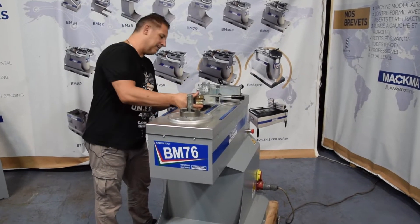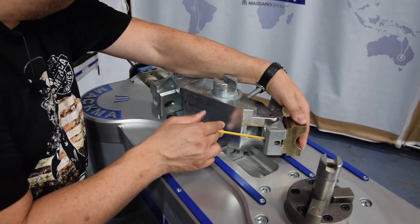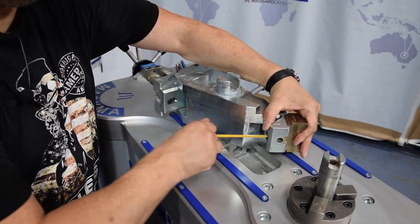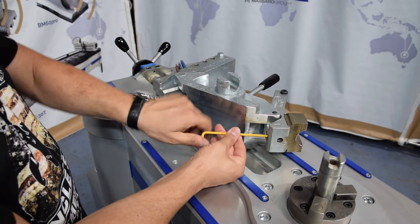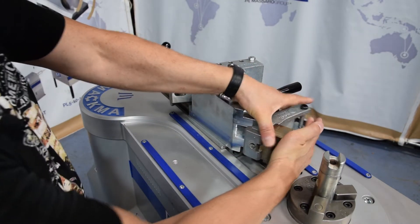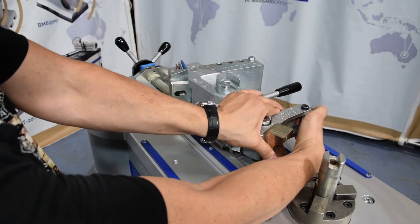This is the counterbending die I'm using — an Amco counterbending die. This is in order to avoid scratches on the surface of the stainless steel tube. Totally close it and then turn back one round. This is very important because this counterbending die needs to slide; there's a spring inside and it needs to move in this way.